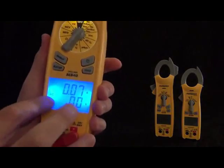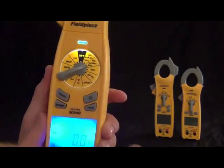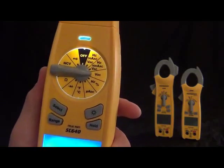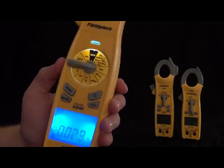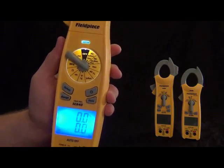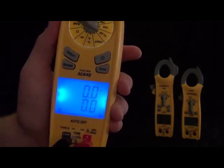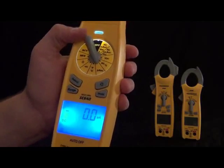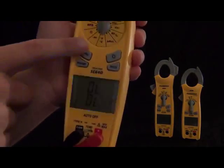We got volts DC — this is measuring with the leads. We got hertz and duty cycle, and this one's also with the leads, so when you need frequency or duty cycle it'll show them both at the same time on the dual display. Then we got microamps DC for flame rectification. We still have the K-type thermocouple probe and temperature — it'll display both Fahrenheit and Celsius at the same time, depending on whatever you like. Then we got a diode tester, ohms, microfarads, non-contact voltage, and continuity.